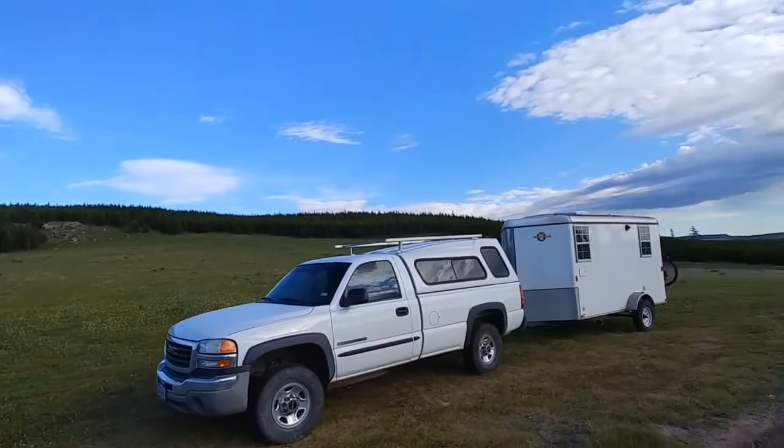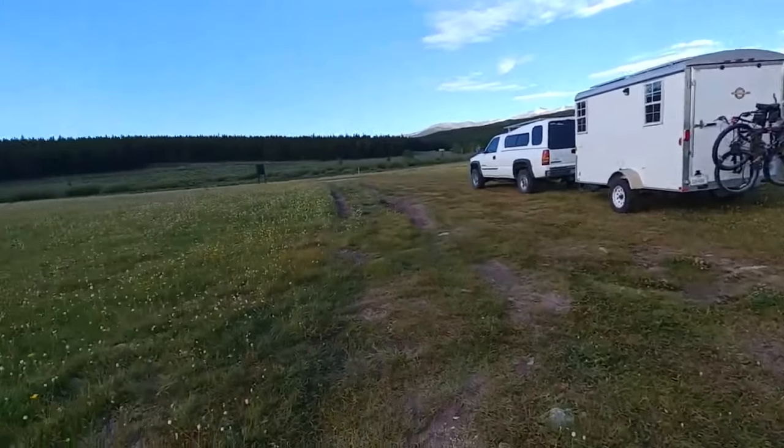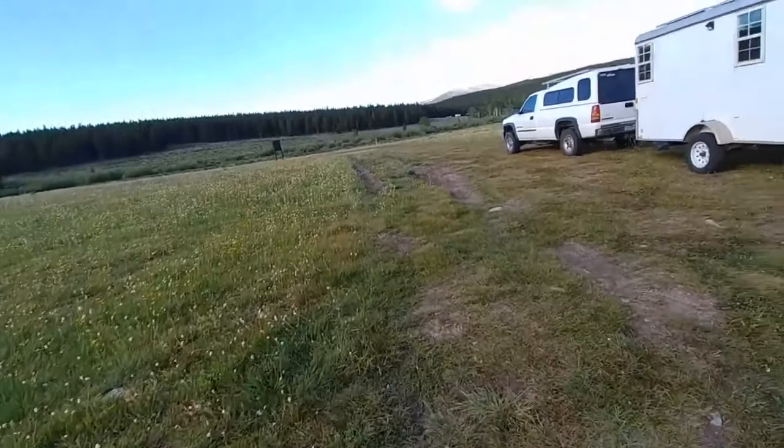Right now, fully loaded, the trailer weighs about 3,300 pounds — and it's a 3,500 pound trailer. We're getting really close to the limits of this trailer.